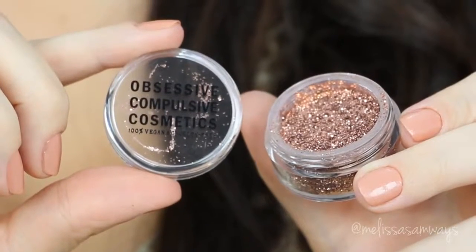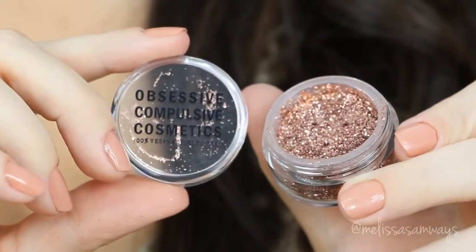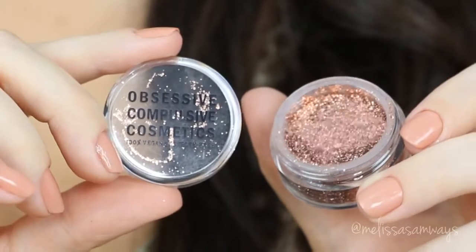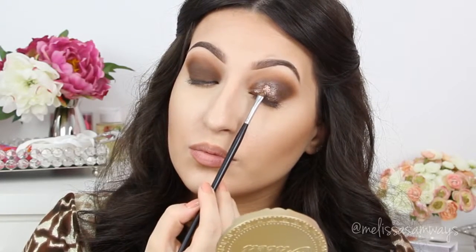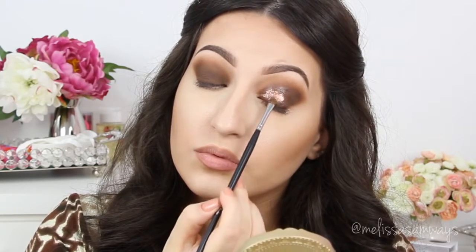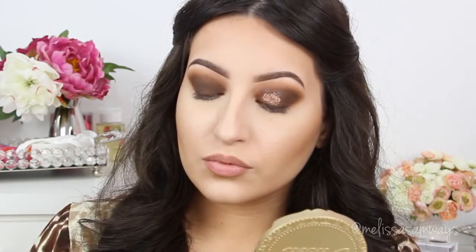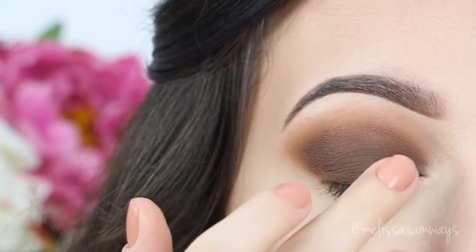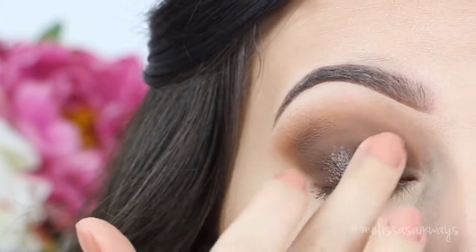Now I'm gonna use this beautiful glitter by Obsessive Compulsive Cosmetics — this is in the color beige. Since this makeup is neutral, you can use any color you like. Carefully, I go adding a little at a time on my eyelid. I recommend doing your eyes first and then your skin. To apply the glitter I'm using a small lip brush. As I'm using a lot of glitter and I think it's already so dramatic, I don't want to use any eyeliner today — but of course, you can line your eyes if you wish.